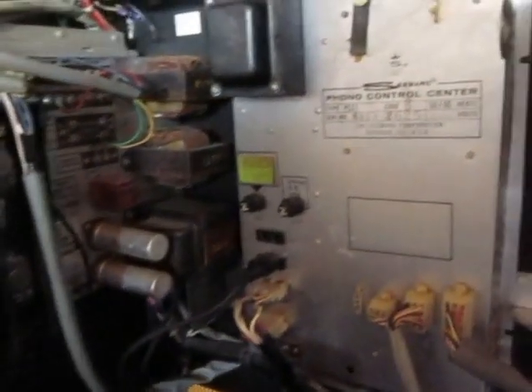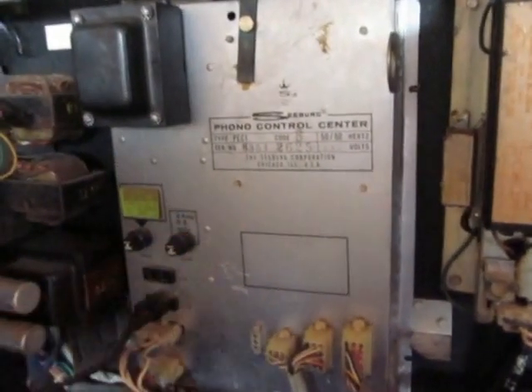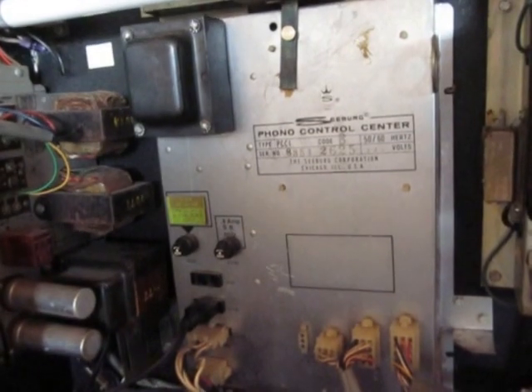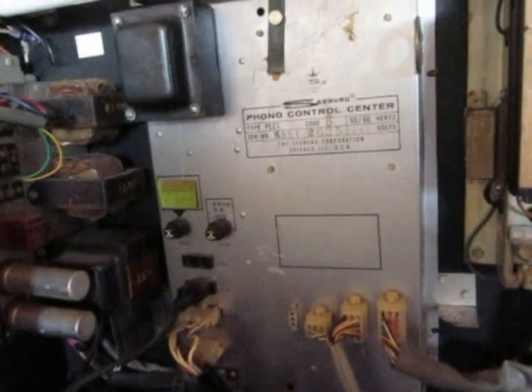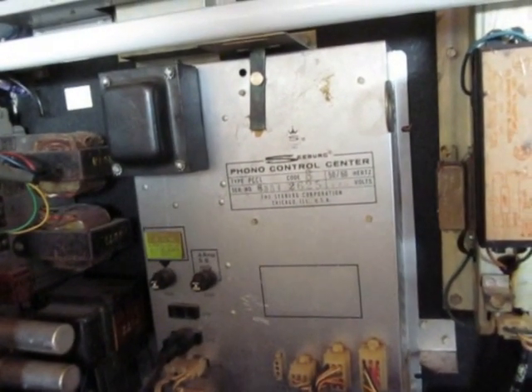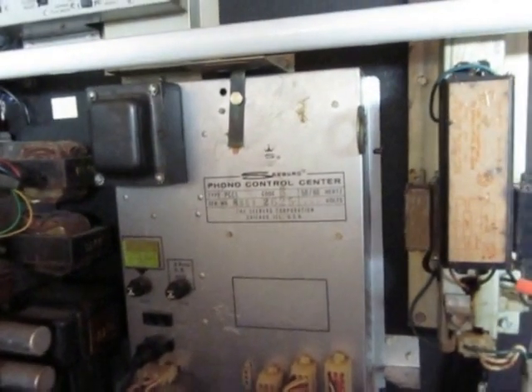Now it's time to check out the control center, which is this unit right here. This is a PCC1, a phono control center, which is new compared to the previous model — the DCC, or digital control center. So I'm going to open this one up.